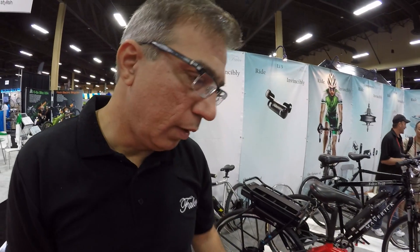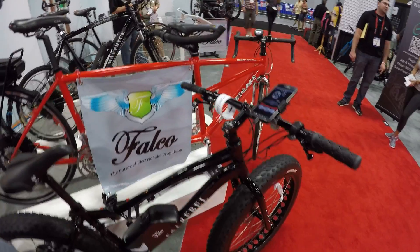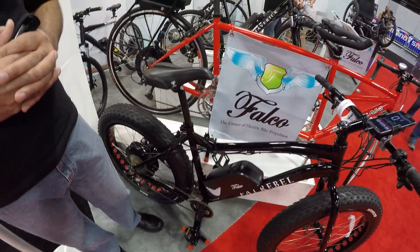How much is the Fat Rebel? Retail is $3,200. It's a very good bike — top-of-the-line bicycle components, and it has bosses for adding racks and everything.